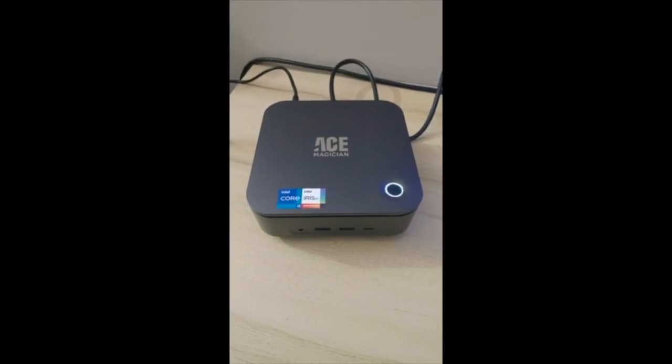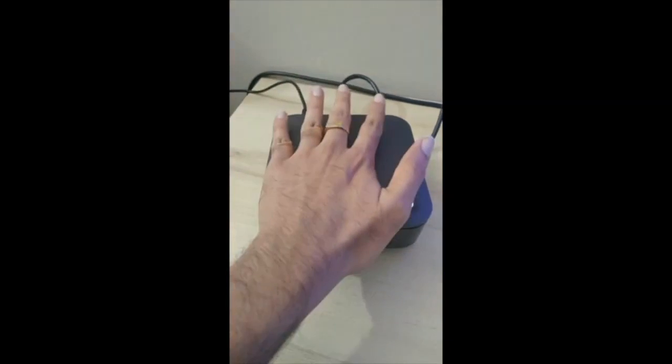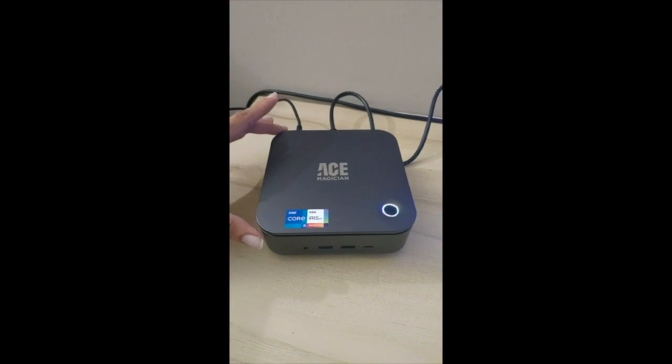This is my Ace Magician Mini PC. You can see the form factor as compared to my hand — how tiny this guy is. And I've just connected my Dell monitor with this.